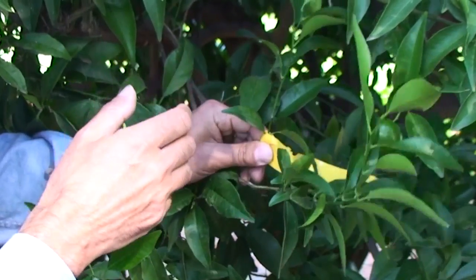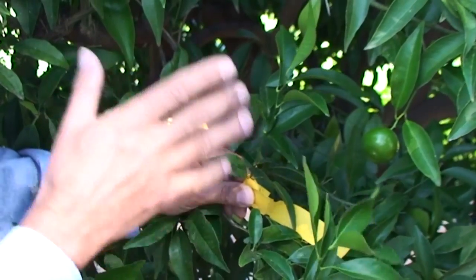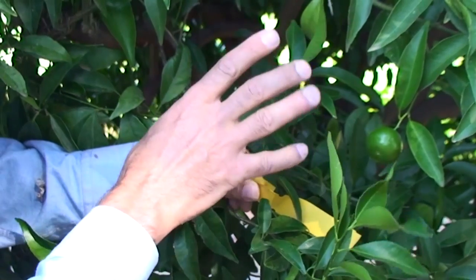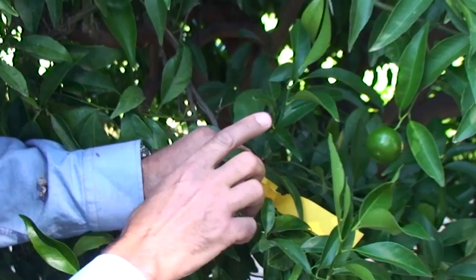However, sometimes you can get summer flush shoots that can have similar numbers of leaves. So therefore, I prefer to try and stick to about six leaves or less.